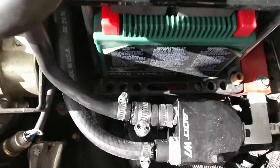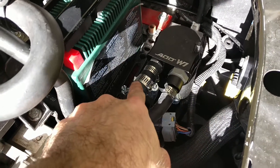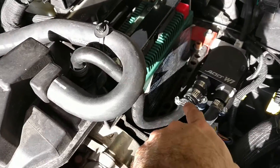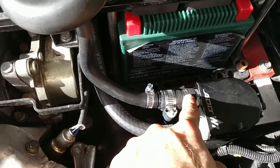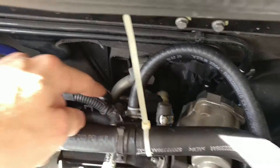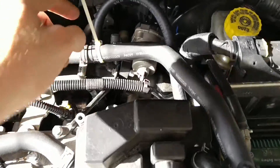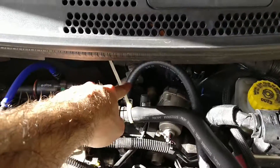Here it is installed. This is the catch can — this is the in, coming from up here, going down to the in of the can. I had to step it down because this nipple was too big. Then out of the can, this is a one-way valve only going that way, and it goes back there. The original hose went from here to back there — we intercepted that, so it goes from here to the in, and then from the out back there.